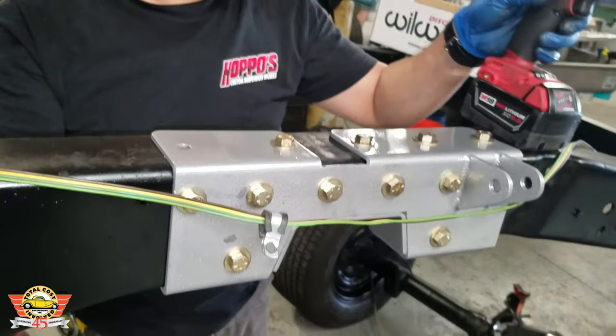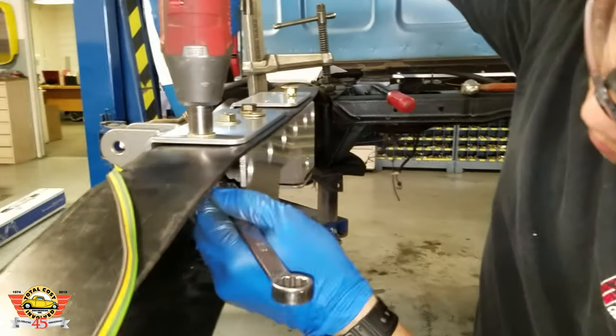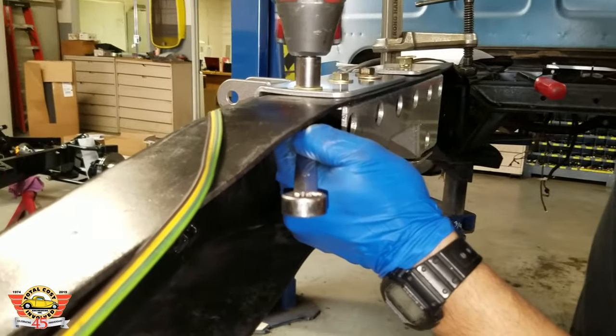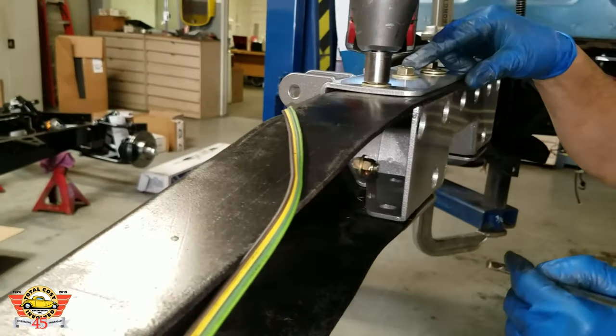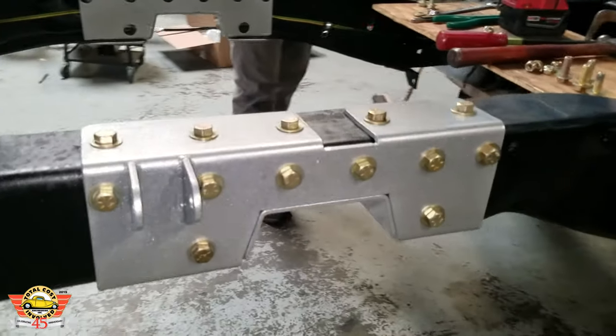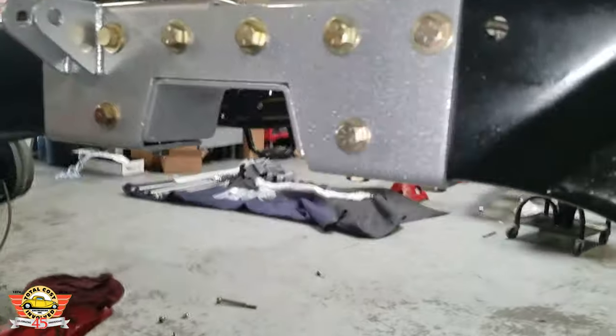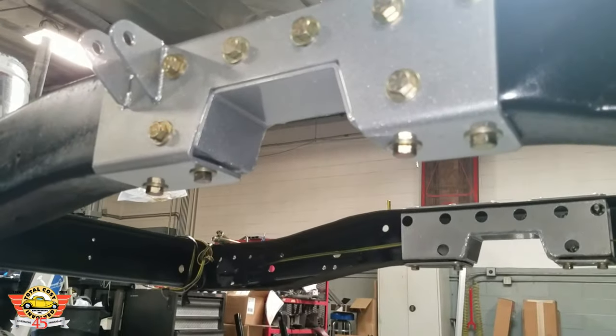Go ahead and do both passenger and driver's side — make sure all the bolts are tight. The frame will pull itself straight because you drilled the holes before doing the C-notch, so all the holes will line up again. You can see that the bracket is fully captured inside and outside.